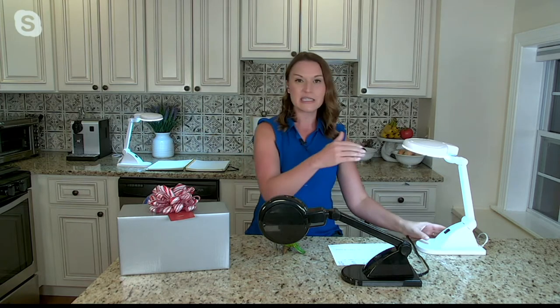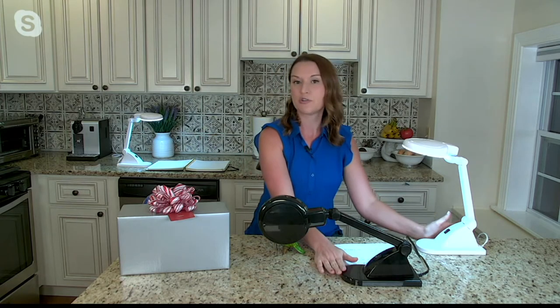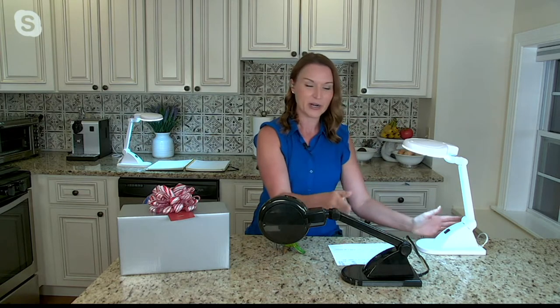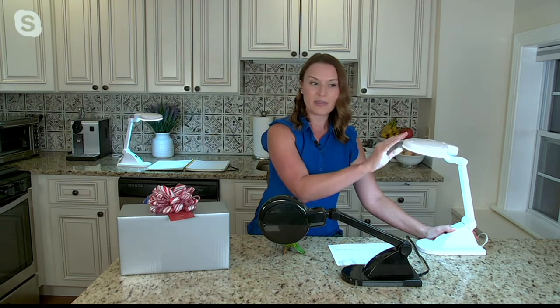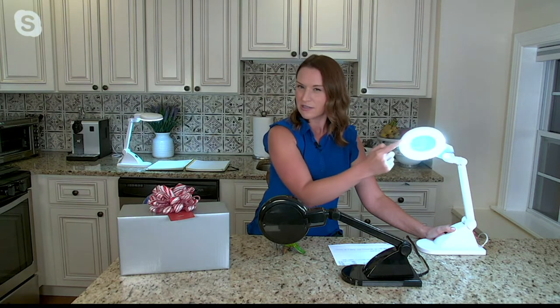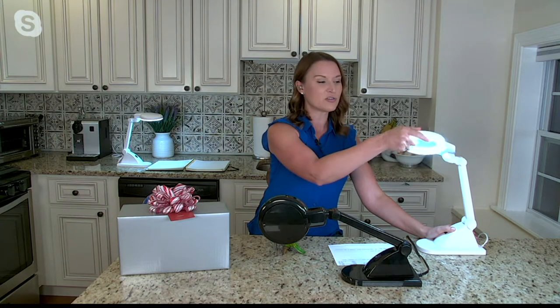At its heart, Magna Eye is an incredibly bright, awesome LED lamp. We have two colors — black and white. It's infused with the newest LED technology, actually called a COB LED. It's incredibly bright and cool to the touch, so you don't have to worry about little fingers.